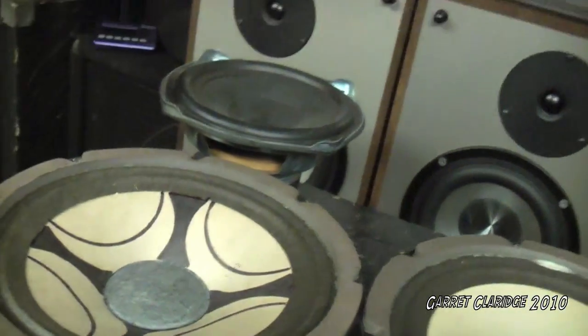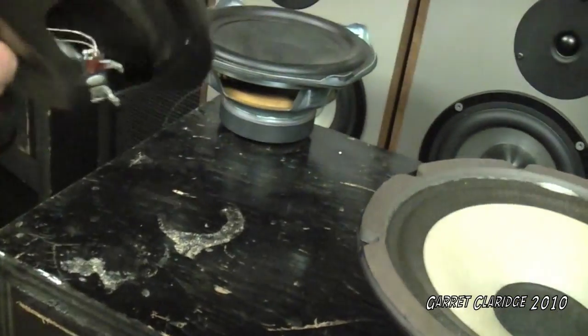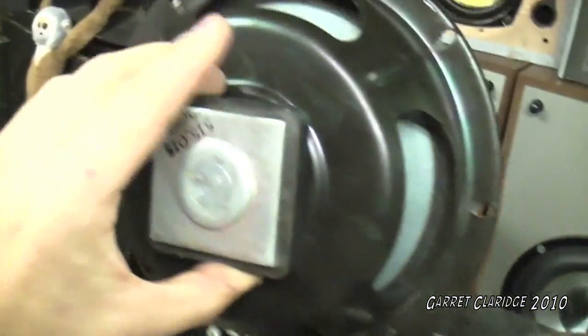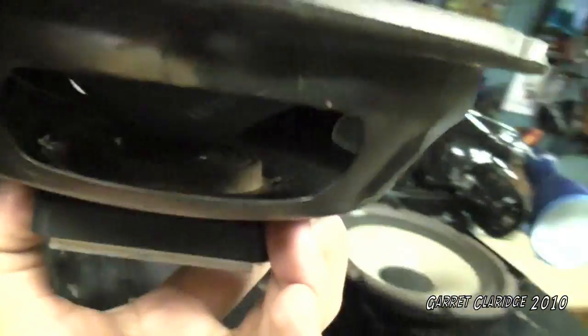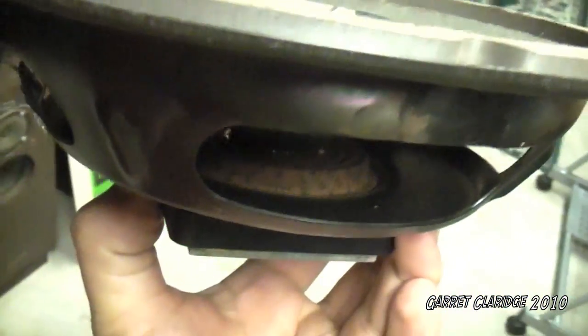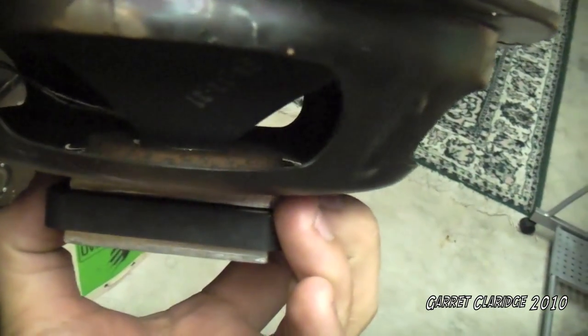And these two are from a couple of Sanyos — 8 ohms, 20 watts, with a vintage square magnet. I don't know if you can tell on this camera, but we've got little squiggles, or M-N-W's, on the spider in there.